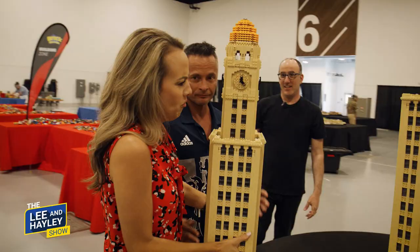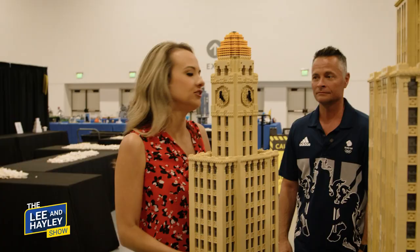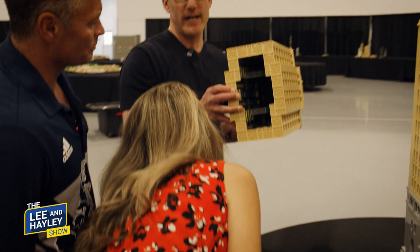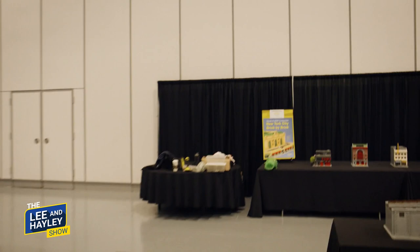It does have some weight to it — it's glued. Go ahead, you want to hold it? Please don't drop that. You should never say that when you're holding something, especially a human baby. The inside is all different colors — all the leftover pieces from other Lego builds, to provide structure and integrity.